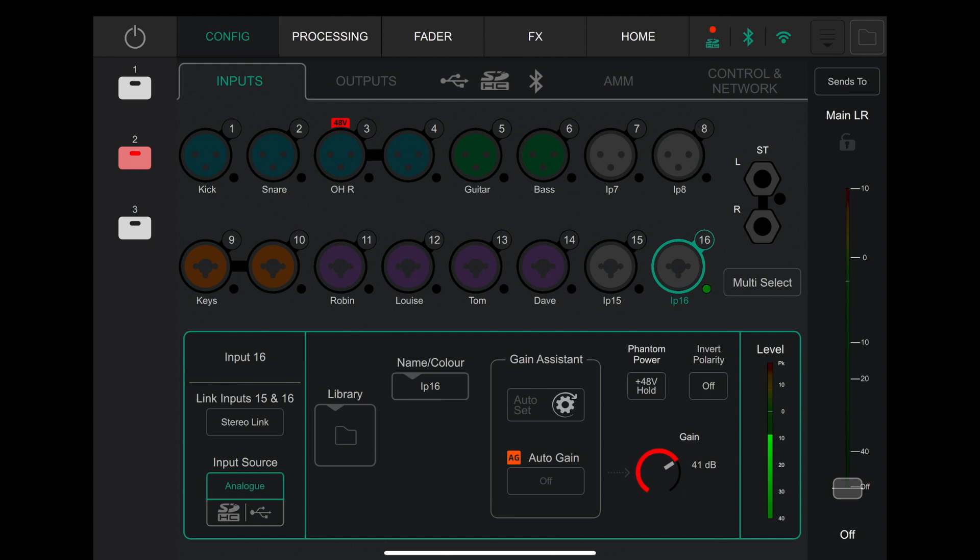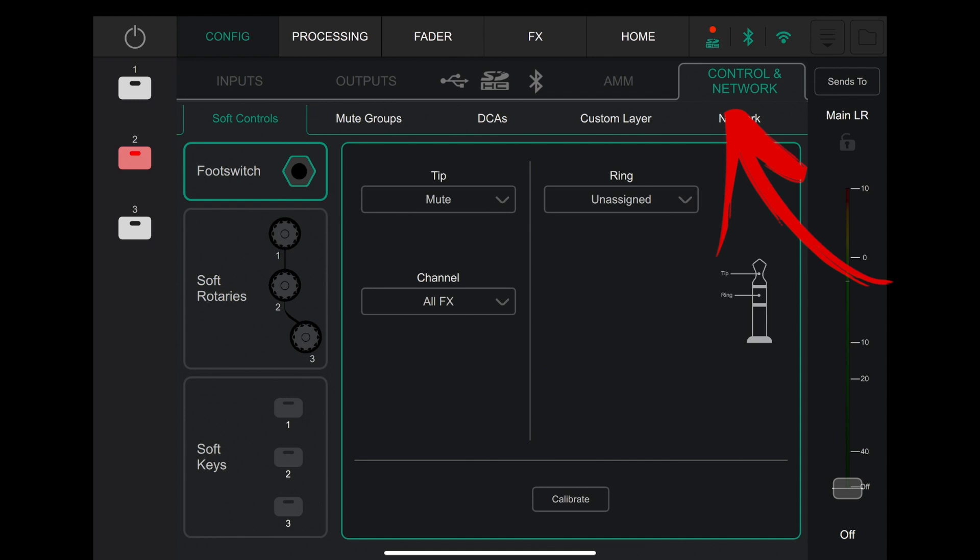To go through the new features, the first one is the mute group. So I'm on the config tab — on the actual device itself, that's the bottom left-hand button. Things look pretty much the same on the app, in a slightly different place, but you've got the tabs across the top instead of the physical buttons. If you look across the tabs on this config screen, the far right-hand one is control and network — I'm going to hit that. And in here you've now got these extra tabs underneath the main tabs: soft controls, mute groups, DCAs, custom layer, and network. While I'm here, let's go over the soft controls.